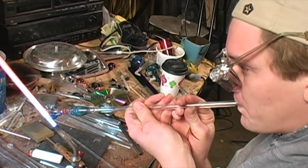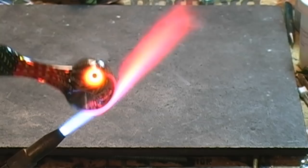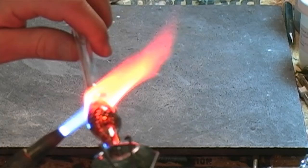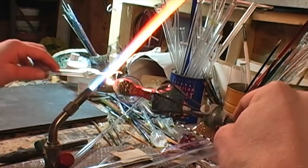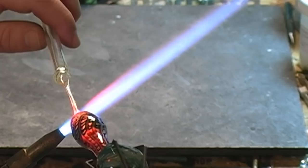We will finish this pipe by removing the blow tube. To do this, grab the head of the pipe with the claw grabbers and melt off the blow tube. You will notice the mouthpiece is now closed — we will reopen the mouthpiece by dragging off excess glass until it is reopened.